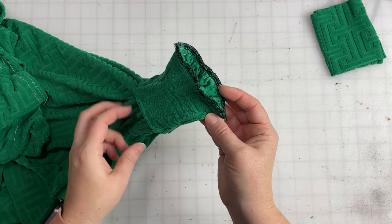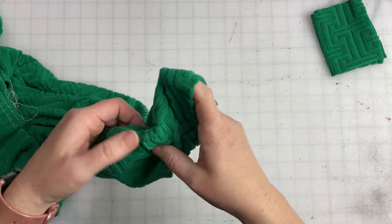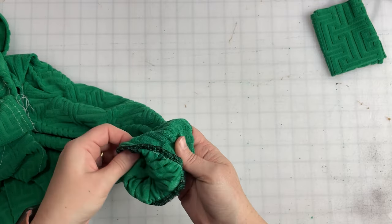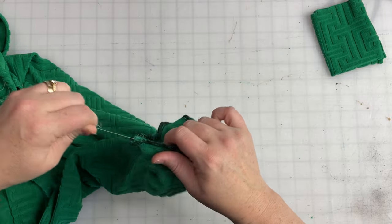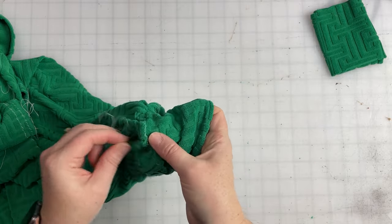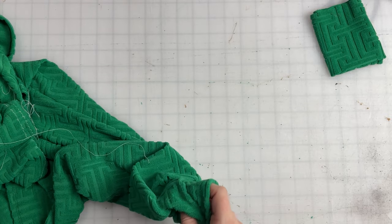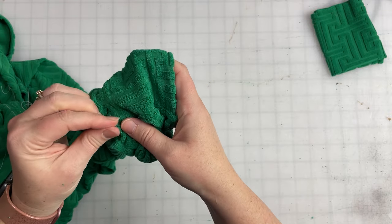We've got our cuff attached — just flip it right side out and remove any of the gathering stitches still hanging out in there. Gathering is my least favorite part of sewing. I love the look of gathering, I hate doing it, and I hate removing the stitches. There are just some things in sewing you don't enjoy specifically, and this is definitely one of them for me.